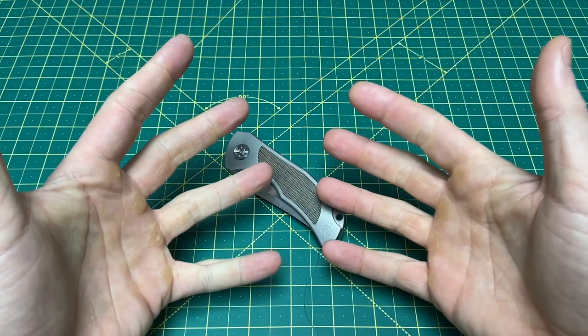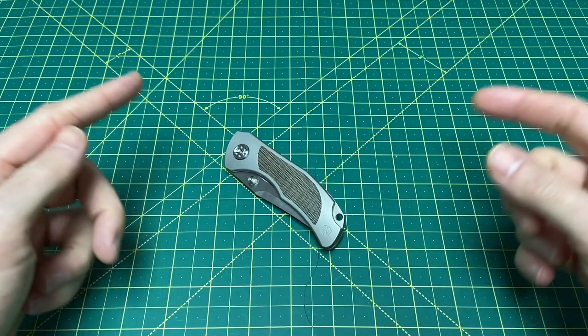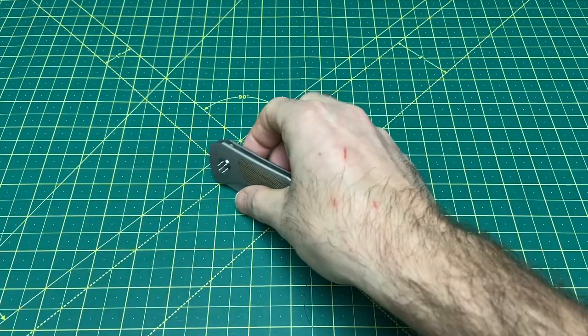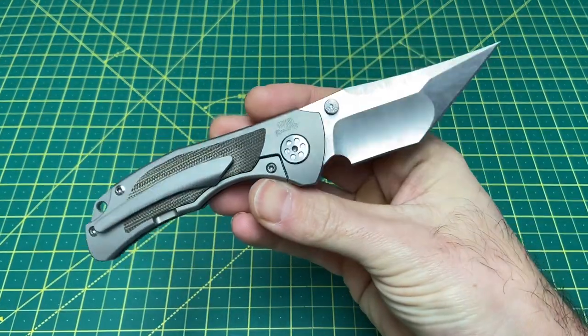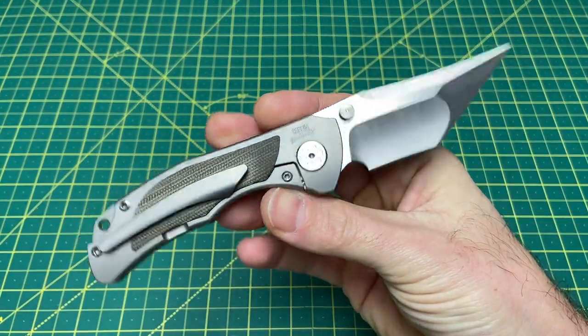Greetings, YouTubians, and welcome back to Wayne Sharp World, where today I am ready to give you guys a full review of this guy right here. This is none other than the Noel Knives Grace, a collaboration between Noel Knives and Brandon Corbin of Corbin Steelworks.